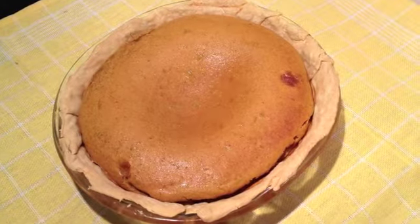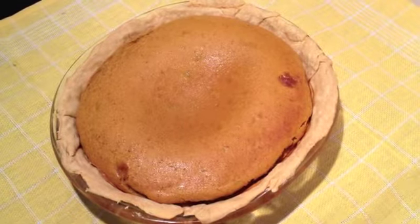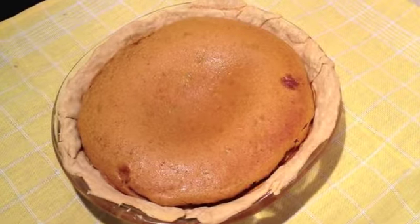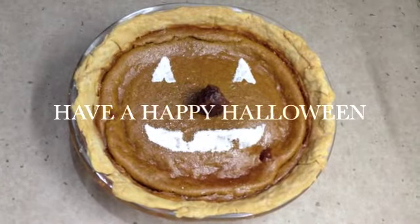It smells delicious, very fragrant and cinnamony. Let it cool and cut it. Our Halloween pumpkin pie is now ready to eat.